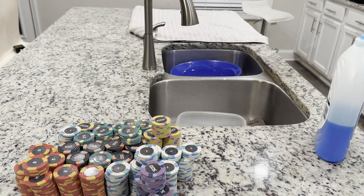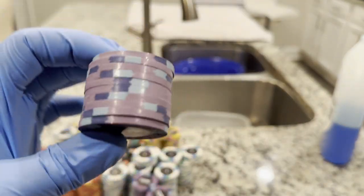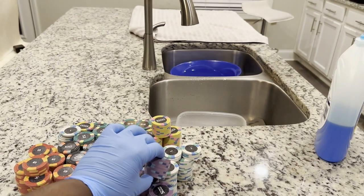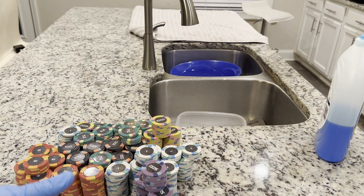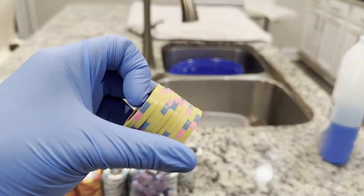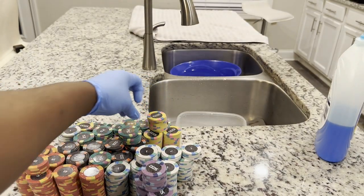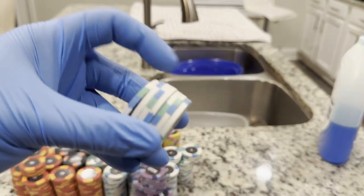I'm going to show you the steps to wash these chips up - to get all the dust, manufacturer's dust and things like that off of them. You can see they look pretty dusty; that's just the process of manufacturing clay chips. We got about 658 chips right here - I ordered 600 and they sent me 58 extras, a few of each denomination. Thanks to David Sprague and them out at Classic Poker Chips - I highly recommend them to anybody who wants quality poker chips to play at home or if you want a custom set.